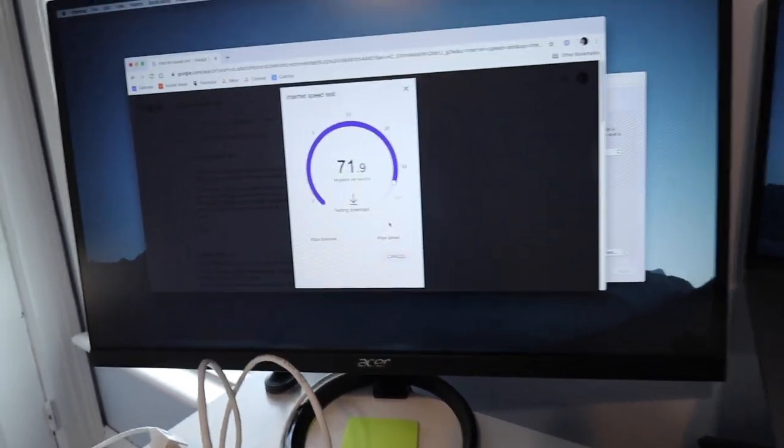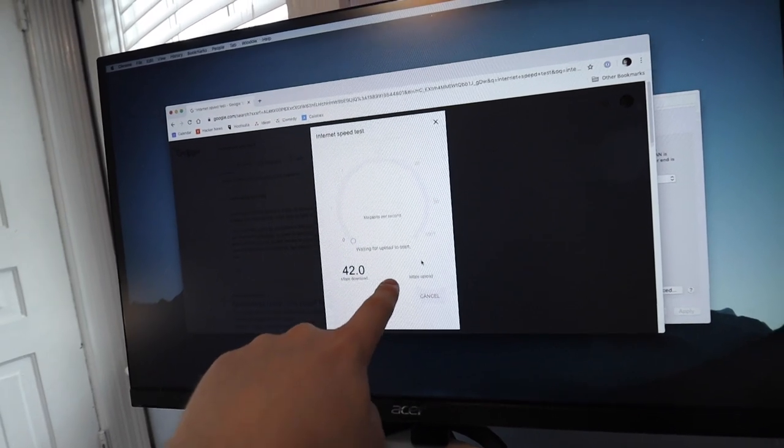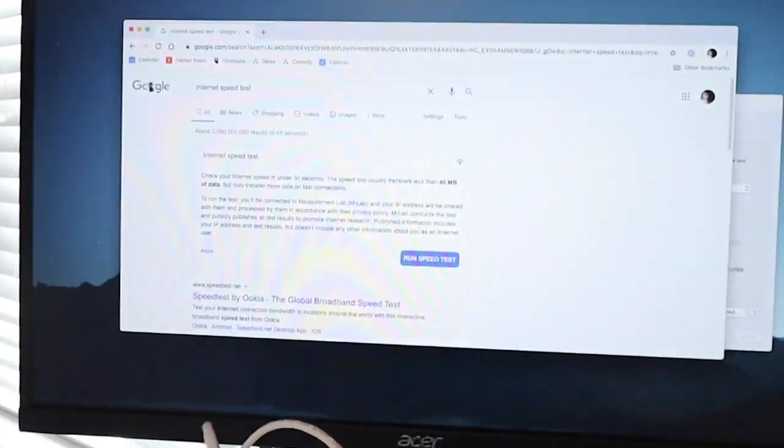Oh! Something's happening. Upload shouldn't work. Amazing. And if I try and restart it, I have no internet. That's great. I reset the switch and the internet comes back. That's amazing. Perfect.